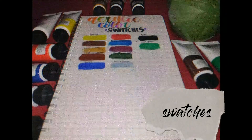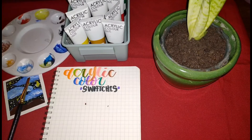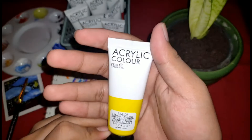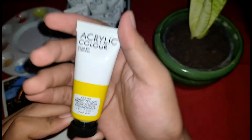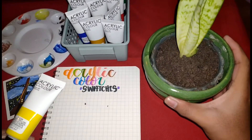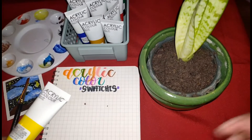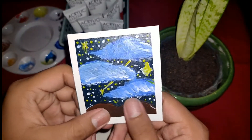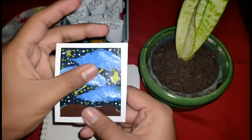Okay guys, let's proceed to swatches. Kinuha ko ang yellow color — yellow para sa swatches to. Nakikita nyo naman ang ganda niya. Ayan yung una ko na paint at saka yung na-drawing ko.